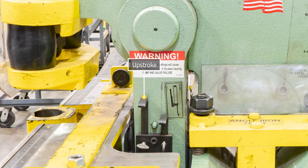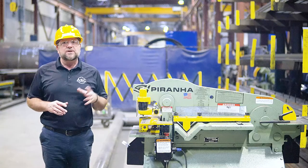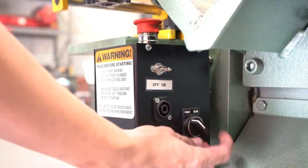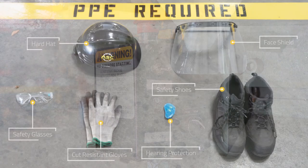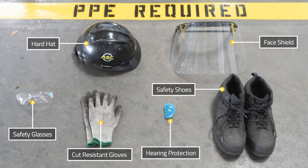Only the up stroke for the notcher station can be set, and the up stroke limit switch is on the left. To set up the up stroke control, you must use the front selection on the control box's selector switch. Before operating this machine, make sure you have all your required PPE.